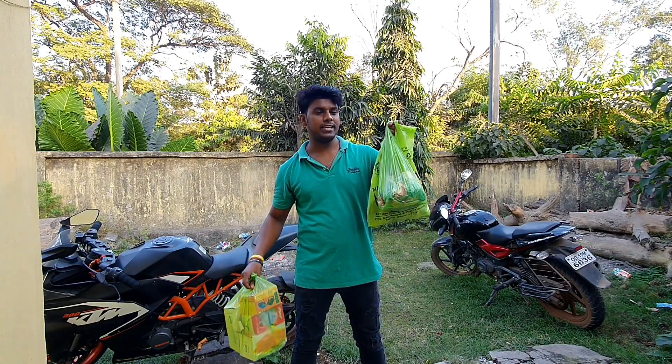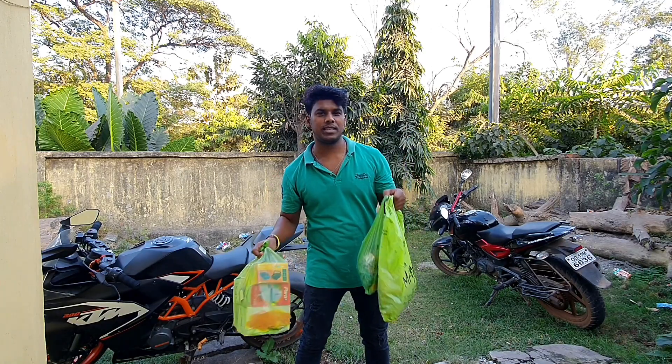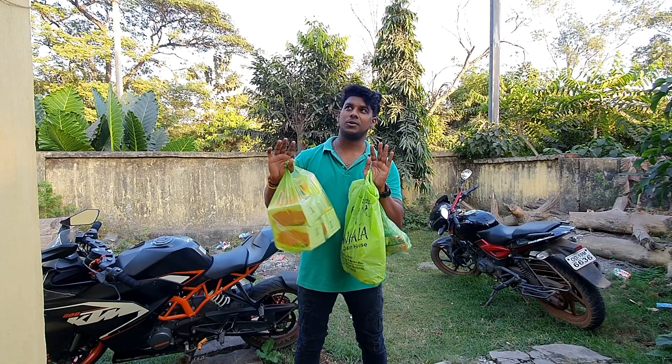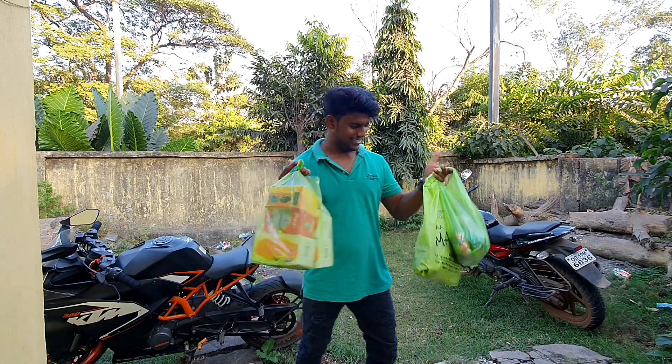और ये सब पिछले साल के पुराने हैं, फ्रेट जूट गए थे, तो मैंने सब को जोड़-जारके सही किया है। तो आज के vlog में मैं आपको दिखाऊंगा कि मैं घर कैसे सजाता हूँ। तो बस चलिए शुरू करते हैं।